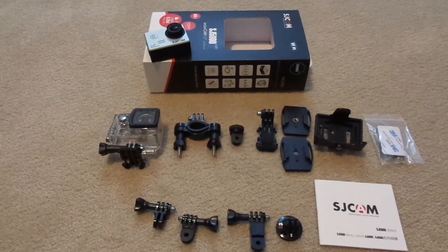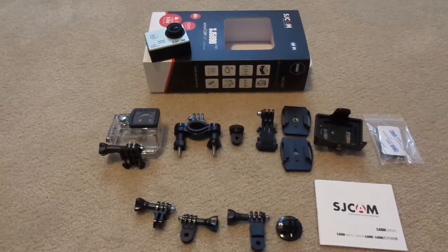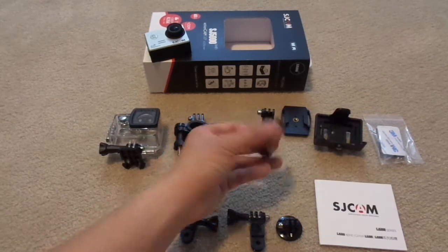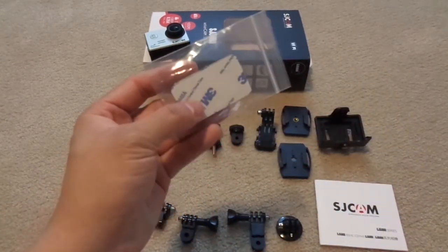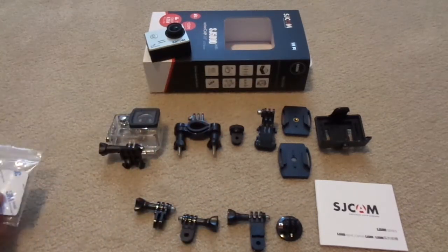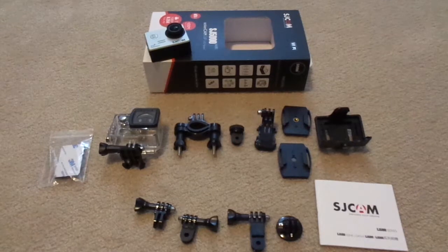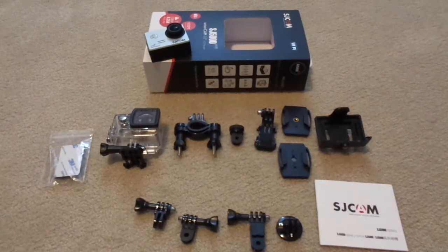My last comment regarding the accessories is that in my opinion SJCAM could have done a little better in terms of what is included. Although most of the mounting bases have adhesive tapes already on them, they only included two additional adhesive tapes. This seems quite inadequate, especially if you intend to use this camera in various applications. Also, considering the SJCAM comes with a waterproof case, SJCAM should have really included a few of those inexpensive anti-fog inserts, as they are essential for underwater recordings.